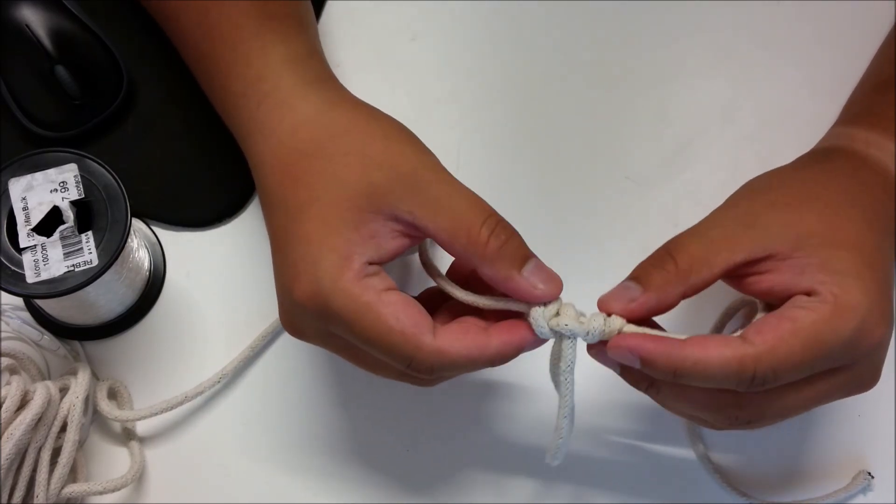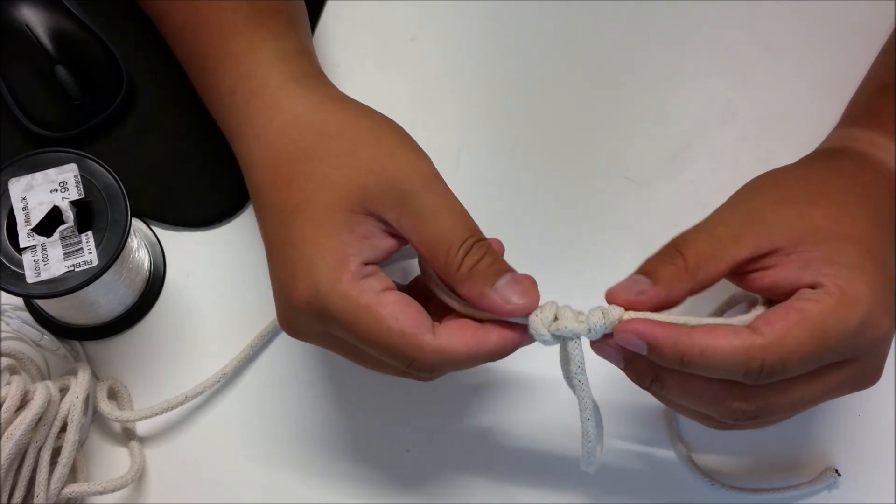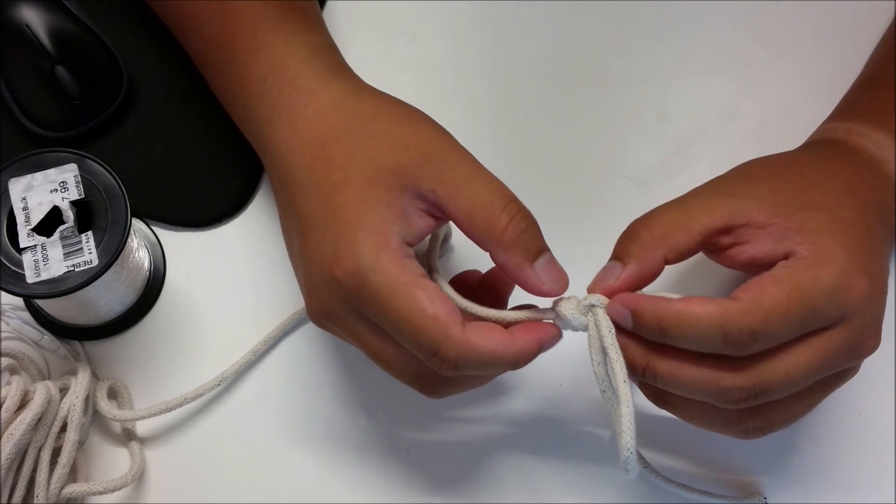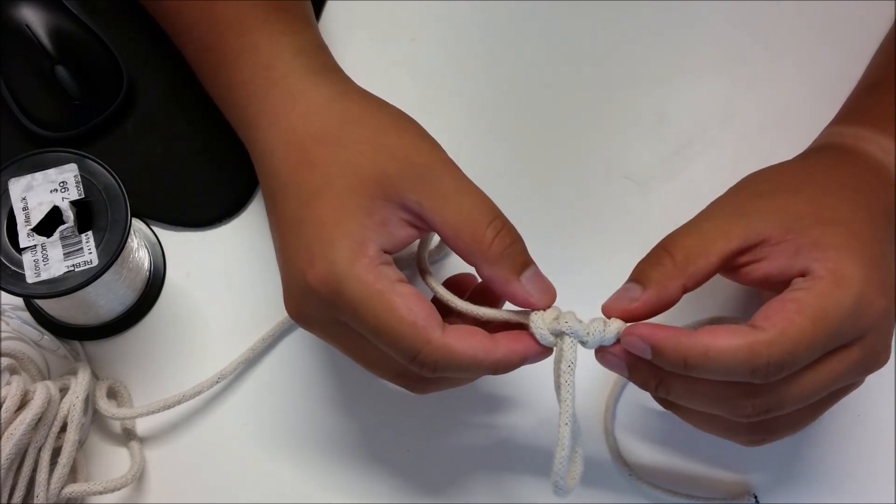You really want to make sure your knot is set, because the last thing you want is the knot to slip and your rig to be badly damaged. So that's a quick demonstration on how to tie a ledger rig.